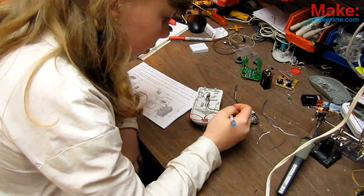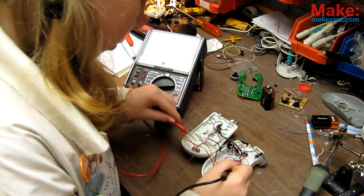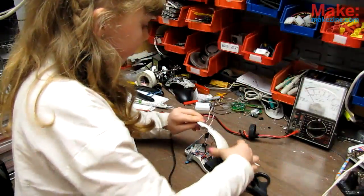Now that you're all wired up, be sure to double-check your circuit is correctly wired and that all your joints have continuity. If you're happy with the results, make sure exposed wires are tucked away to avoid short circuits, then carefully pop on the top.